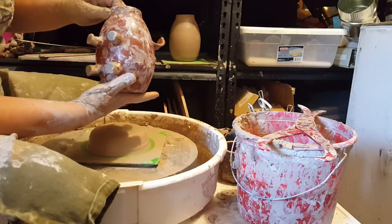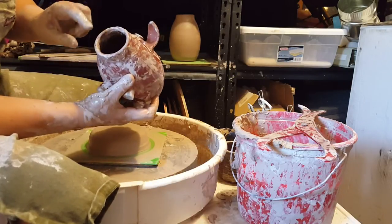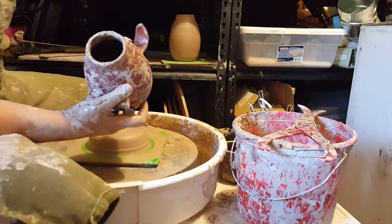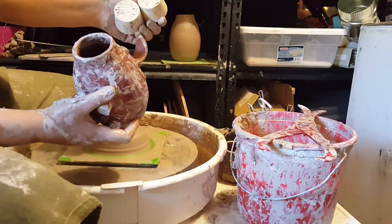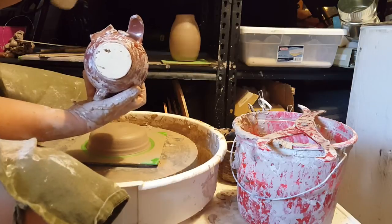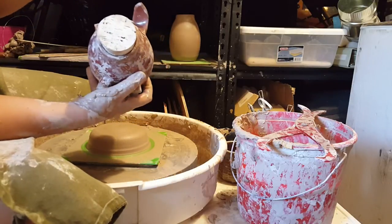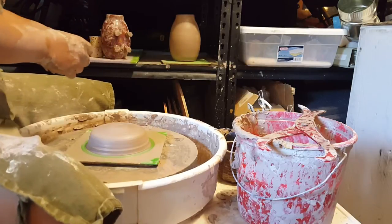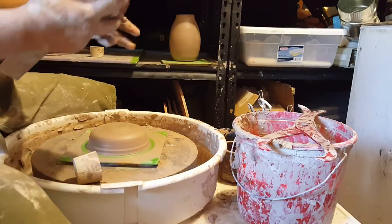I don't make every single one the same because I want them all to have their own personality. What I did one day is measure out the width of this one and I bought a bunch of corks. They are slightly different in size and width so that if I make a slightly different size piggy bank, since it's never hard to be completely exact, I can use the narrower or the wider cork. To get that measurement I took a ruler and measured the inside width of the piggy bank.